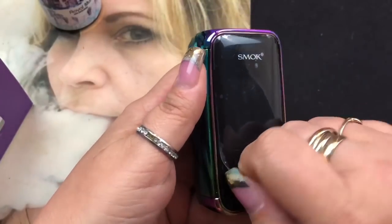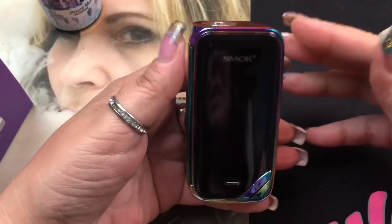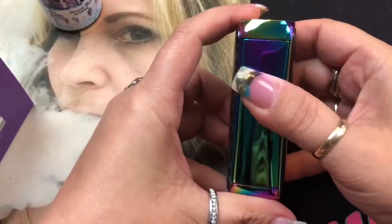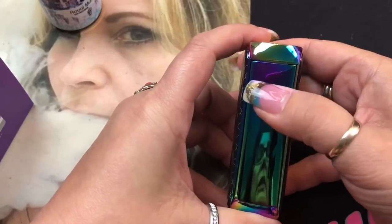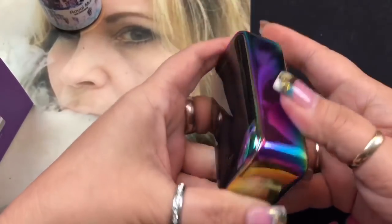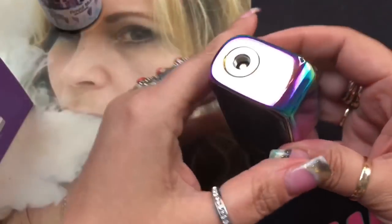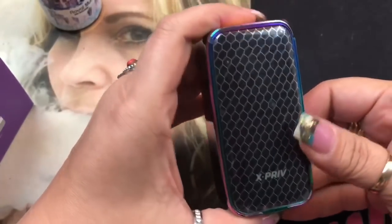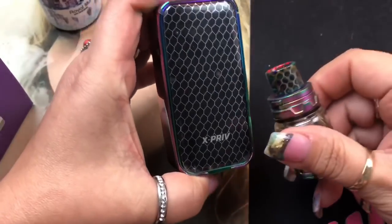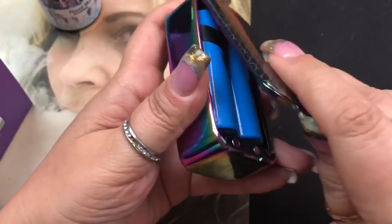When you get the mod, it'll have a protective film on it - go ahead and take that off. Looking at the mod, this is your fire button - it's very clicky. The whole face is the fire button but it works best on the top to the middle. The other side is plain. On the front is the USB port and the LED screen, it has a spring-loaded 510 connection, and the back matches the drip tip design.